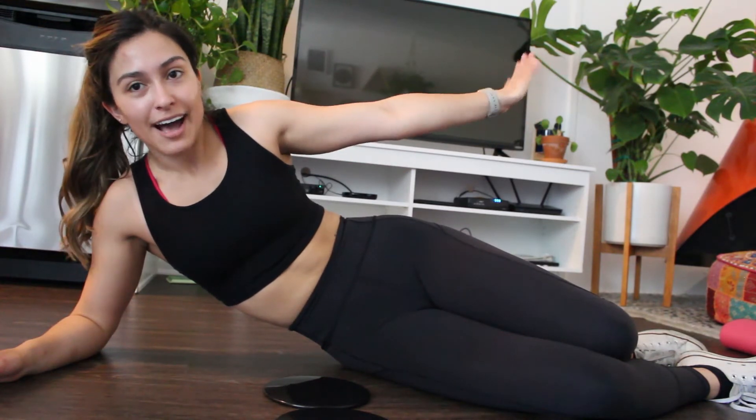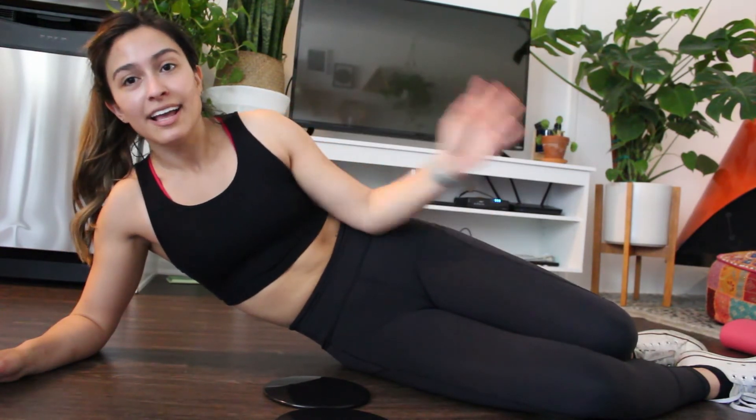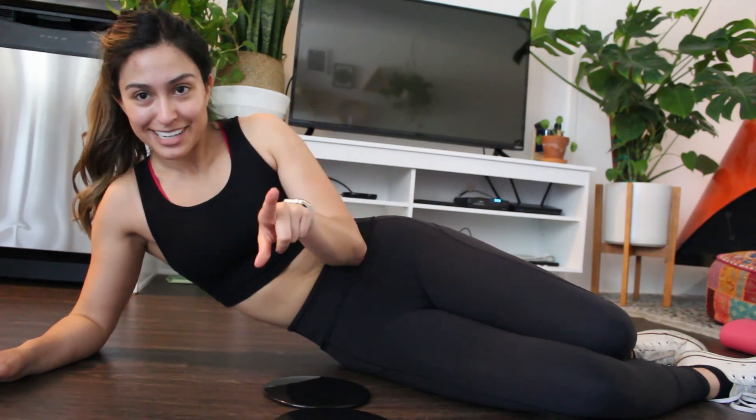That's the video for today — I hope you enjoyed it! If you tried out the workout routine, let me know what you think. I'm going to do this two more times, and I'll see you in the next one.